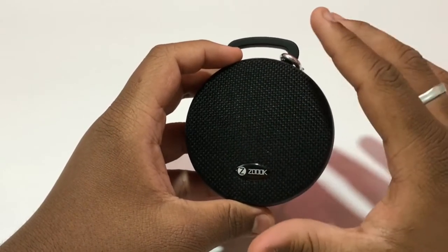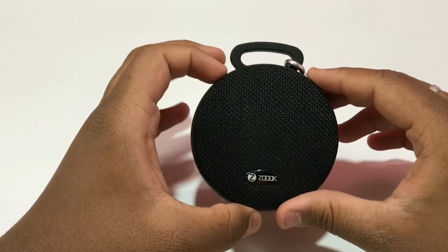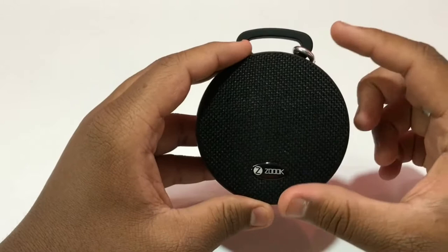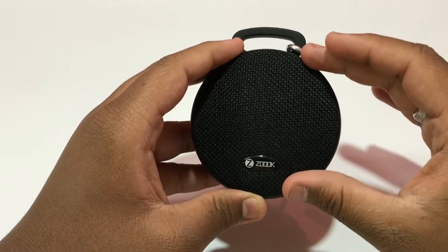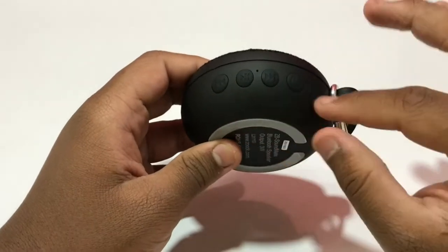Design-wise, the circular design is very spectacular. It is very portable — it perfectly fits in your hand and will fit in your pocket also. If it were a squarish design, it would be taller, wider, and less portable. The circular design makes it more portable, and the button layout is also quite good.